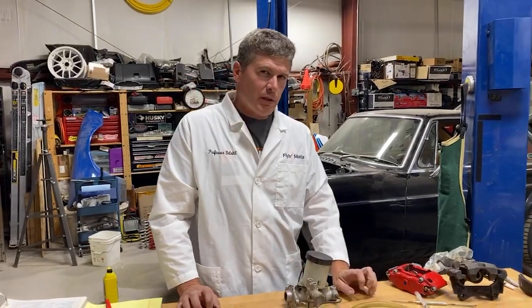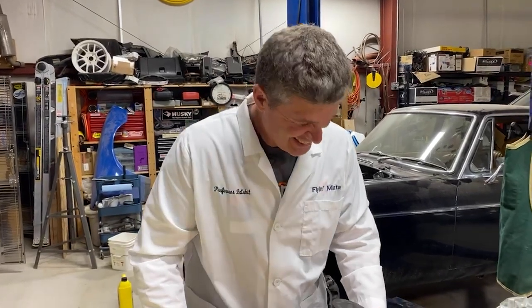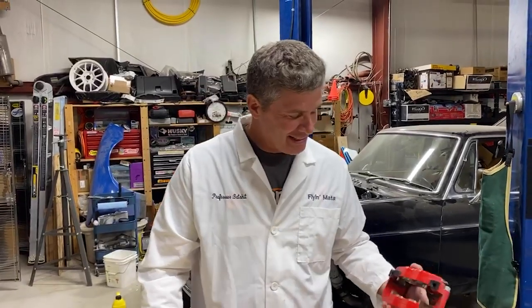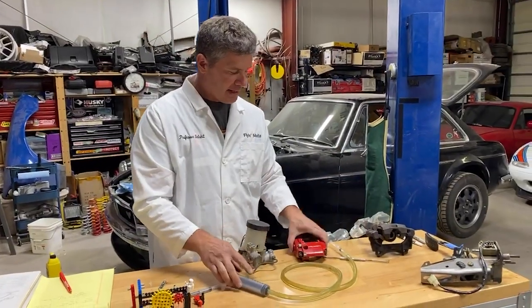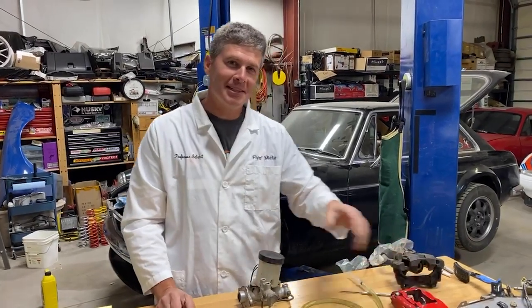We have a question. Someone wants to make sure they've got the concept — they say: 'You press the stoppy lever to push the slow juice into the pad squeezer. Is that right?' That's pretty good actually. Yes — you press the stoppy lever and the pad squeezer does its thing. I might have to write that one down and put it in our catalog under the braking system section.